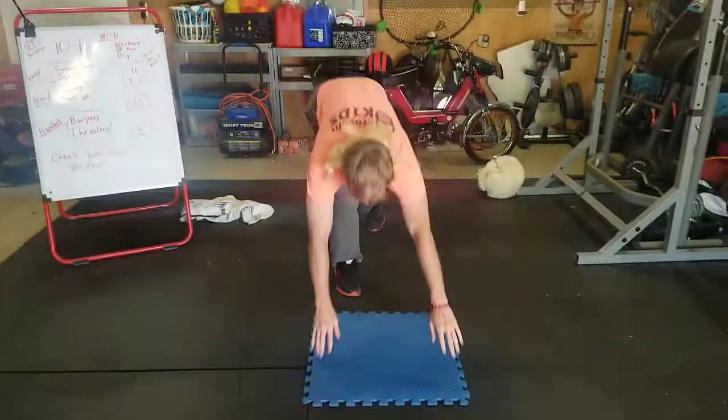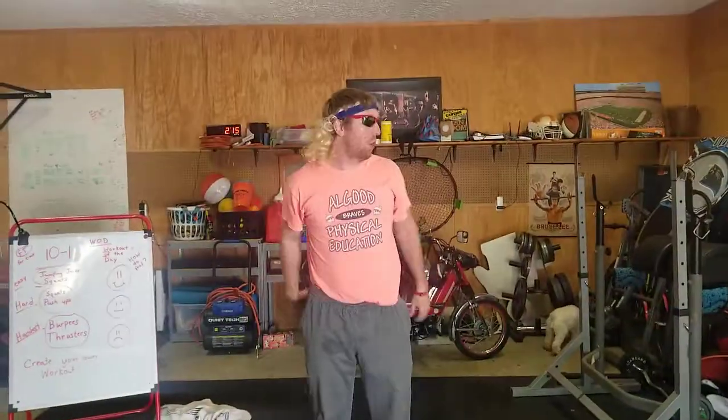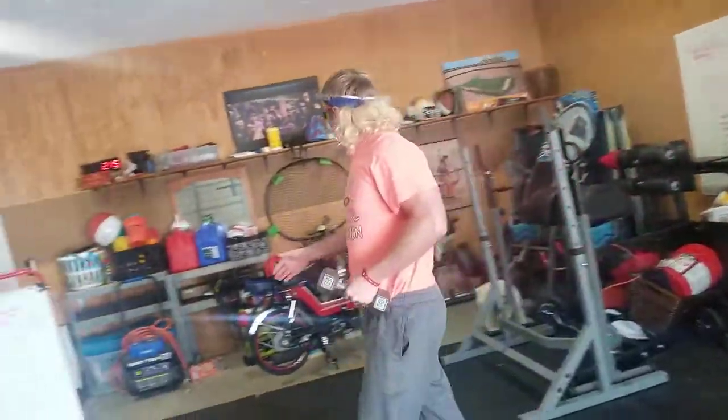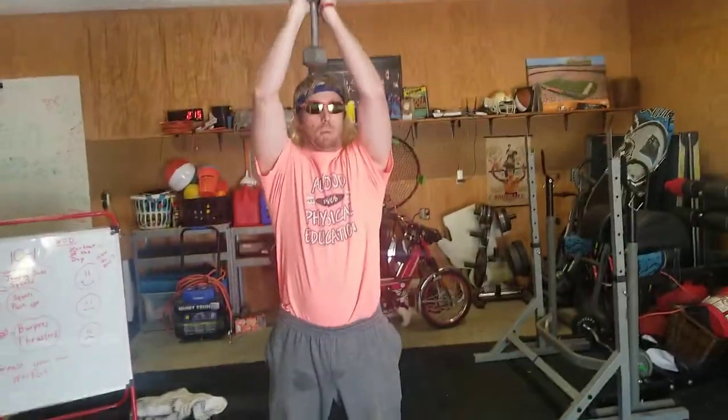The hardest option would be burpees: chest to the ground, jump up, clap. Or a thruster — you can use something like a lightweight or water bottles. You squat and then you press up. Squat, press — that's a thruster.